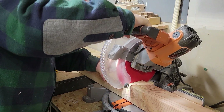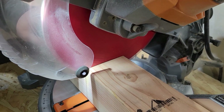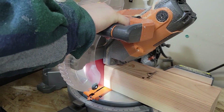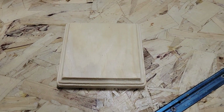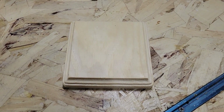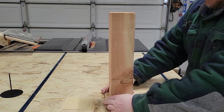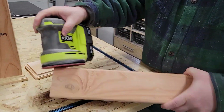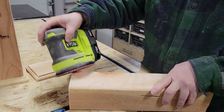We are going to kick off our first DIY project by making some really fun rustic candlesticks. We are just using some 4x4 posts here and then I found these blocks that I'm going to use as the base for our candlestick at Michael's, but I believe you can get them at just about any craft type store.